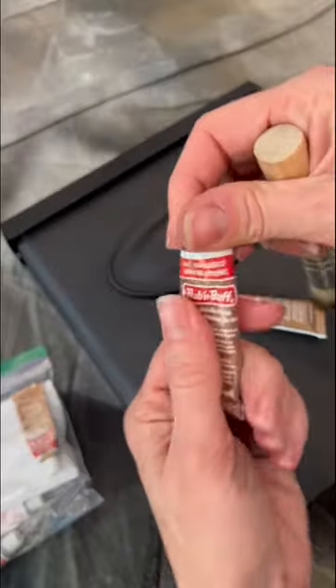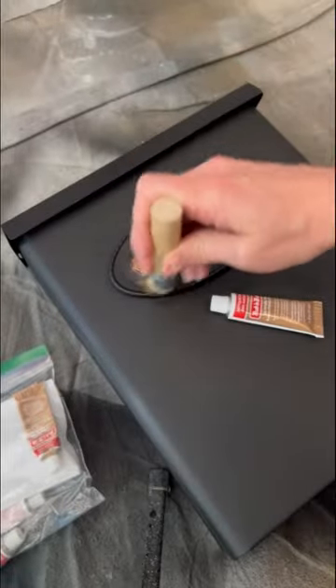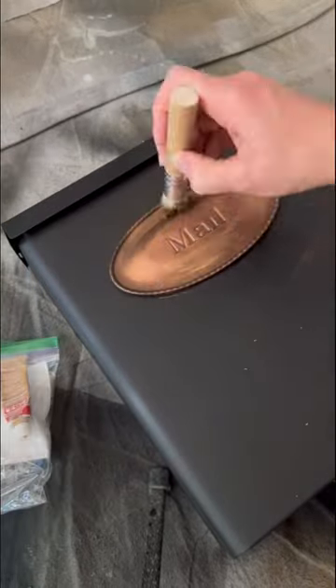Then I grabbed my rub and buff out of my Elsa bag, naturally, and started with the color autumn gold. I gave the little mail medallion a nice coat of autumn gold before moving on to antique gold for a little bit of dimension.